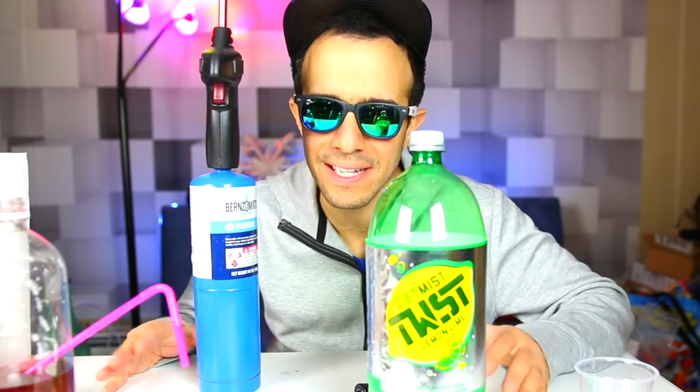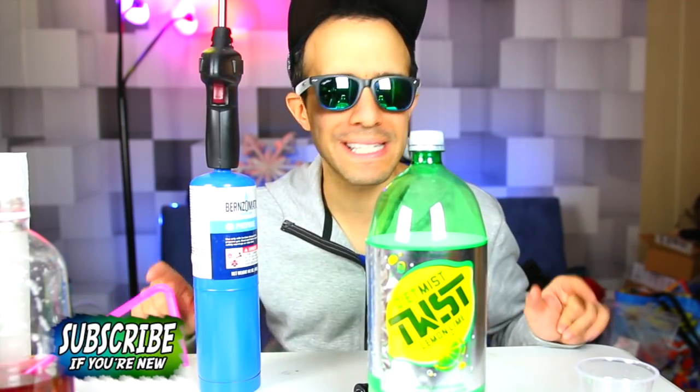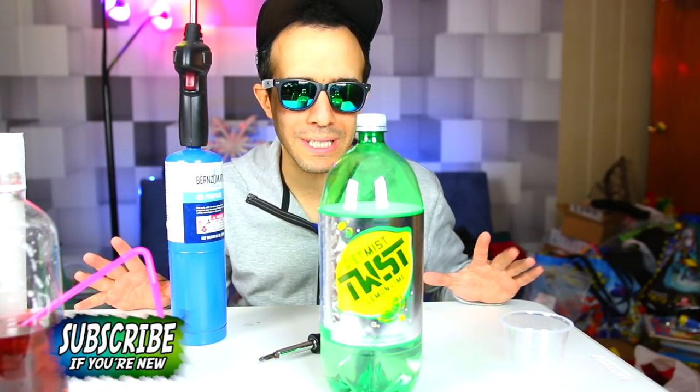Hey guys, welcome back to Incredible Science. Today I have another cool video for you. It involves balloons and hacks and science experiments. I hope you haven't seen these before — I found these to be pretty cool. Comment below, let me know if you like them, let me know which one's your favorite. Let's get right to it.